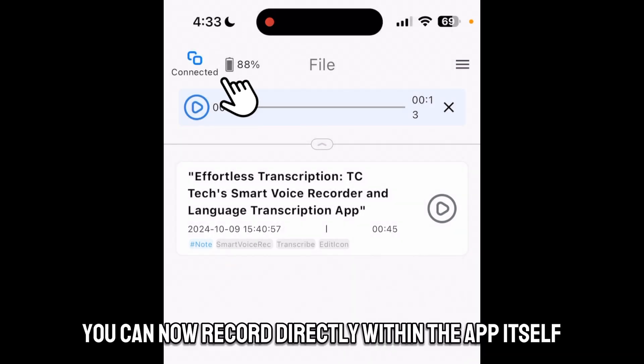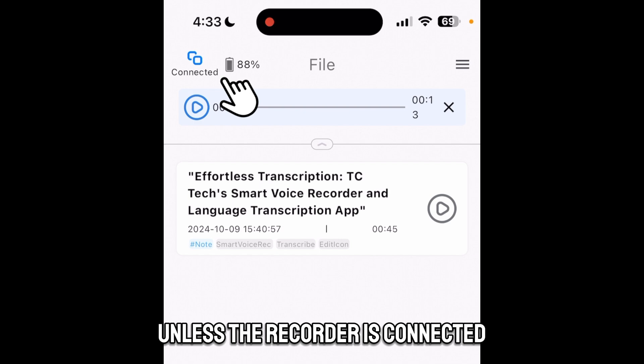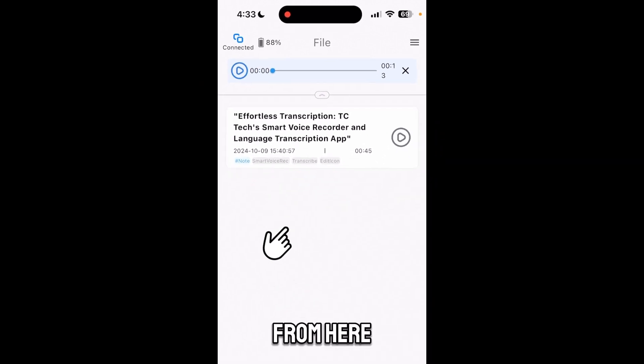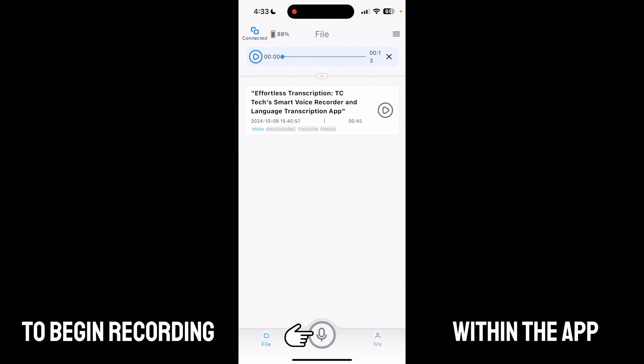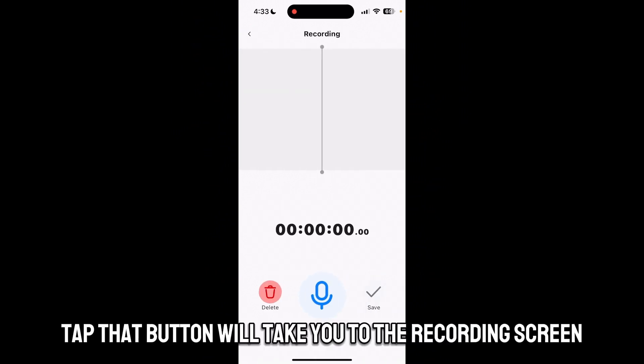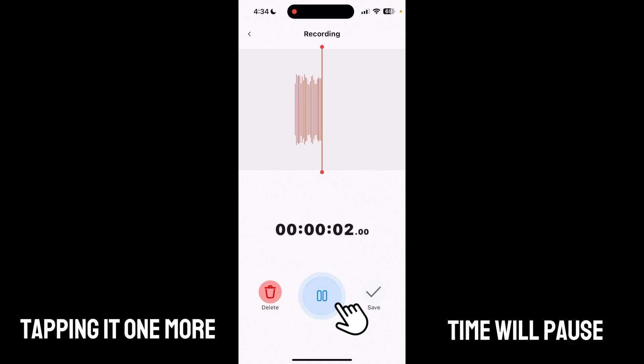This is very important, as the app will not function correctly unless the recorder is connected. From here you want to hit the speaker button on the very bottom to begin recording within the app. Tapping that button will take you to the recording screen, and tapping the middle speaker button will begin recording. Tapping it one more time will pause.